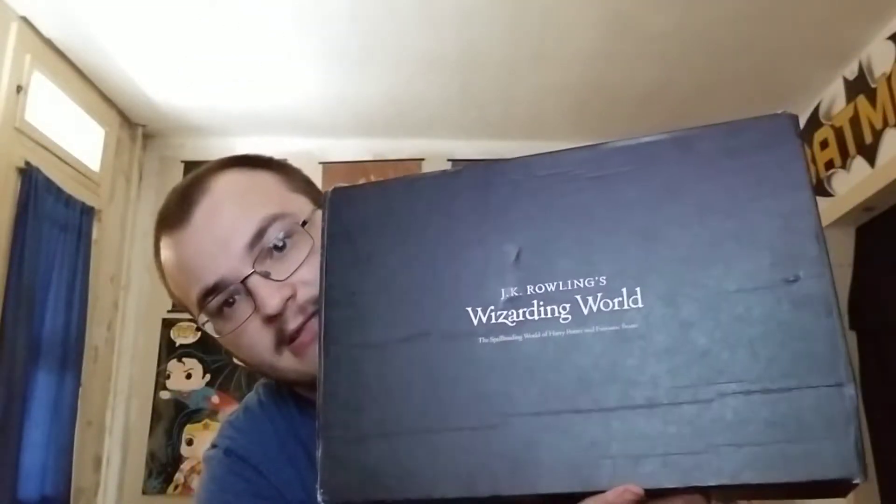J.K. Rowling's Wizarding World Crate unboxing. It's a big ass crate. Like, look, here's the size of my hand. Damn. Alright, let's get into it and see what we have.